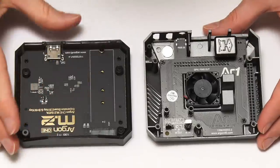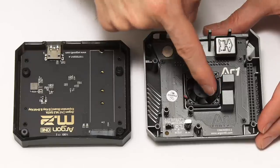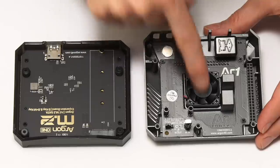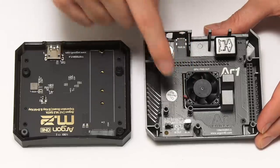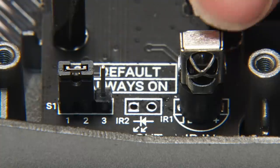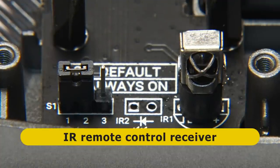The case also acts as a heat sink — it's got lugs which mean the metal of the case contacts the CPU and memory on the Pi. We've also got a little active cooling solution: a 30mm fan which can be temperature controlled. Looking down the front of the case we find an IR receiver, so the Pi can be controlled by an infrared remote control.